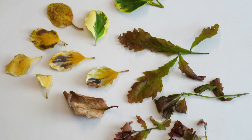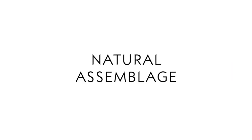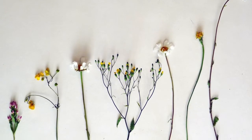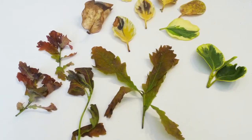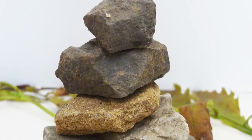Assemblage is basically a collection. It's an artwork that's made by bringing things together that you find. We're going to be thinking about 2D, so things that are fairly flat, but also starting to move into thinking about 3D, so pieces that are a bit more sculptural.